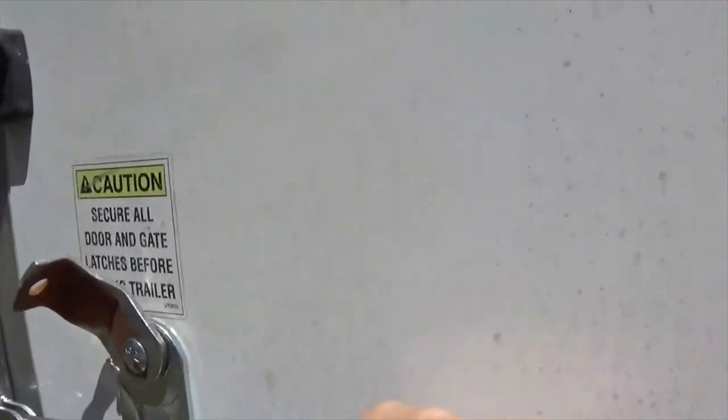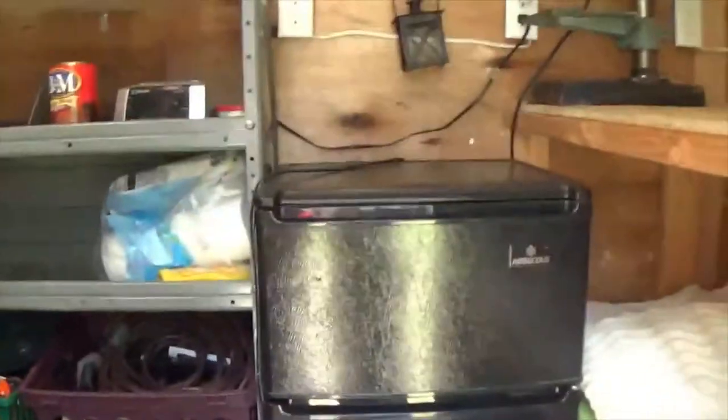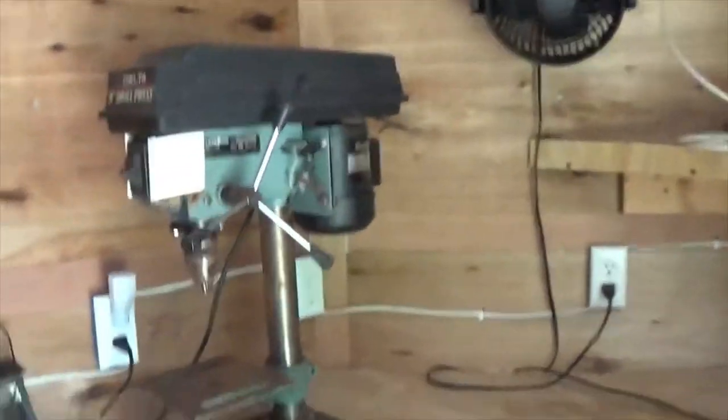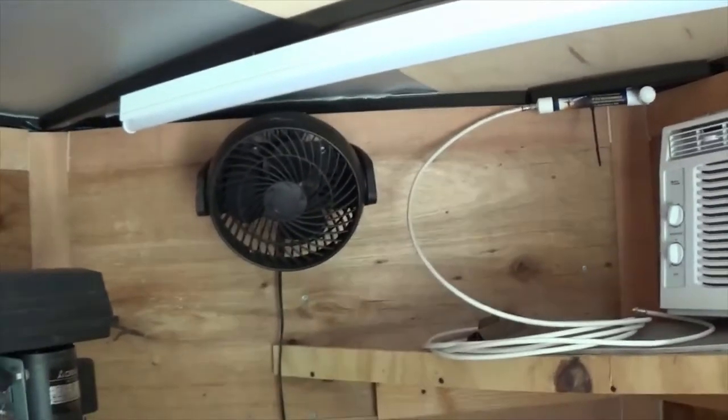Inside I have just a regular carpet, a little refrigerator, and a work bench with a drill press and a vise. There is my air conditioner and I use this fan to kind of boost the cold air coming out and blow it more towards the back.